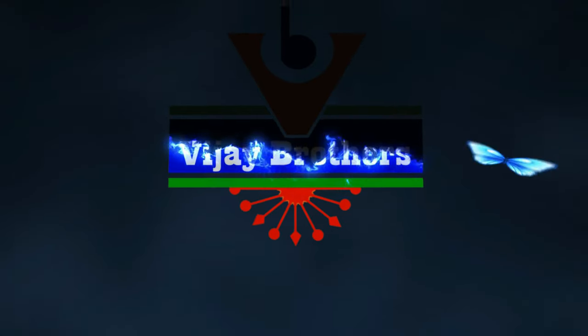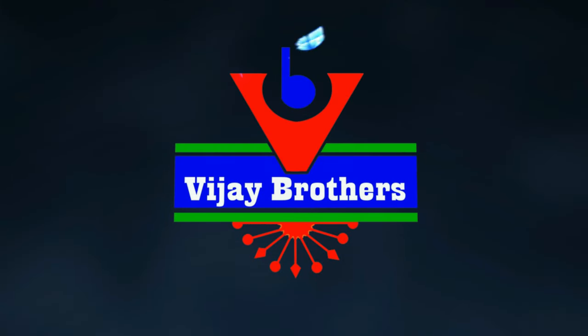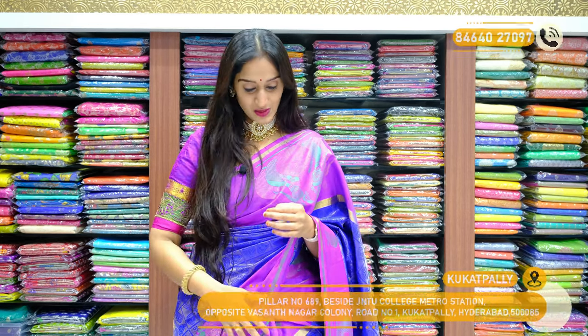Hi everyone, this is Vali and welcome to Vijaya Brothers. In this session, we have different varieties of sarees. First, let me explain the saree I am wearing.